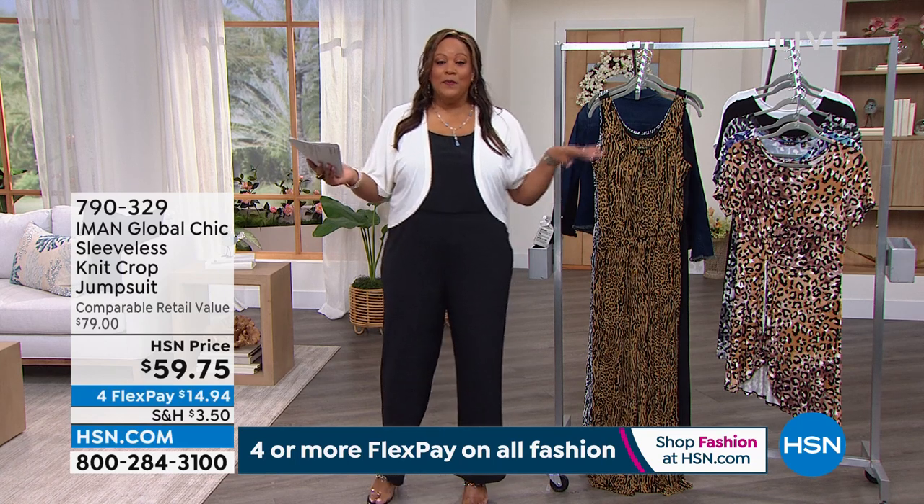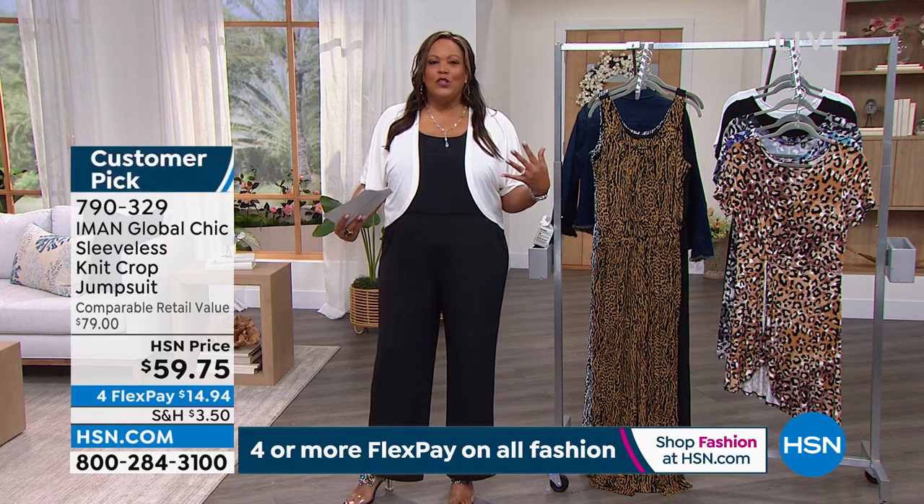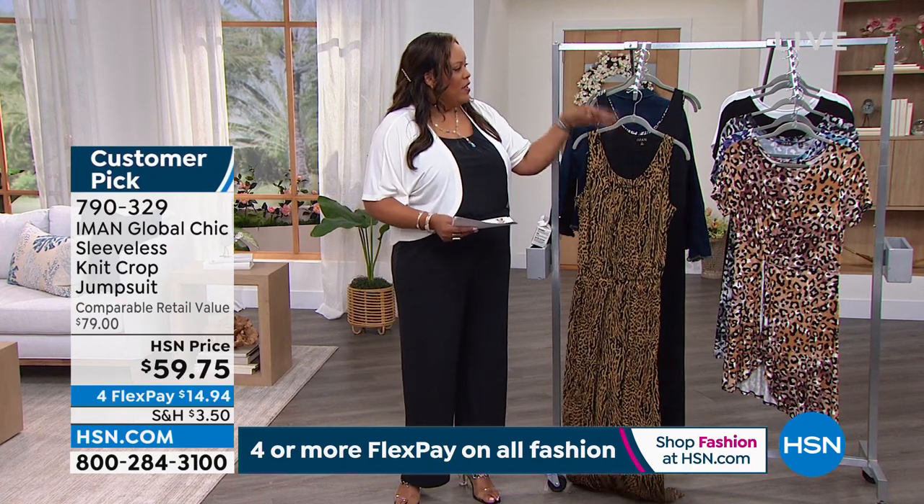I put on a jumpsuit — this Iman jumpsuit. There's so much you can do with not a little black dress but a little black jumpsuit. It is so stretchy, with kangaroo pockets that add no bulk. Let me show you the colors we have.